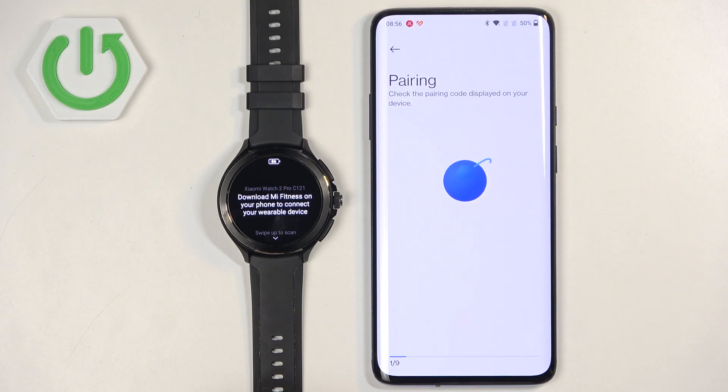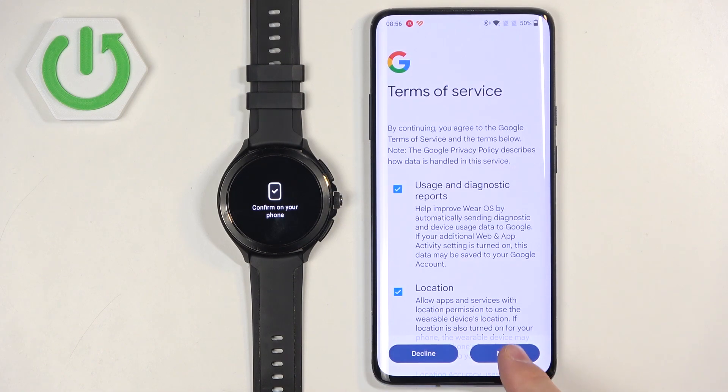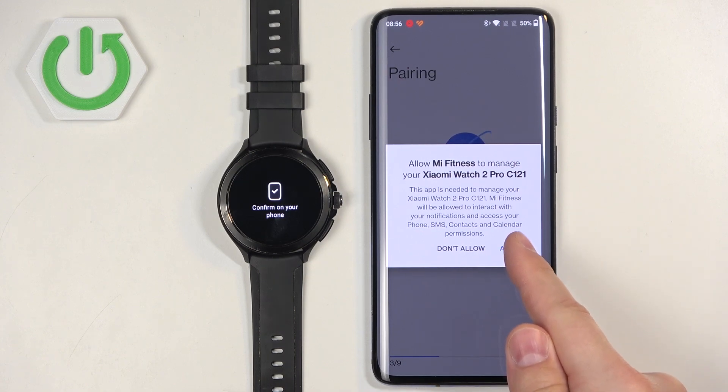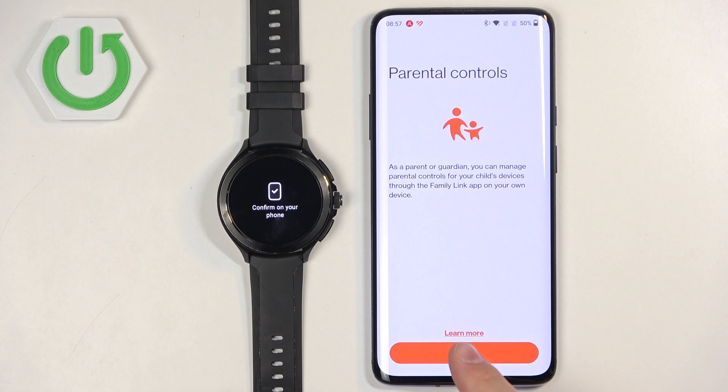Tap on Pair, tap on Agree, tap on More, Agree, and allow the permission. Then tap on Next to continue.